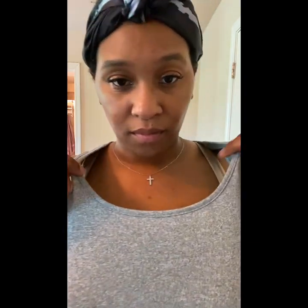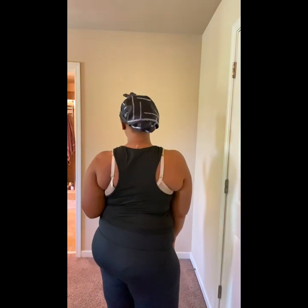I like the way it curves and hugs the neck. The material is a little thin but it's pretty good. I love this gray tank top.